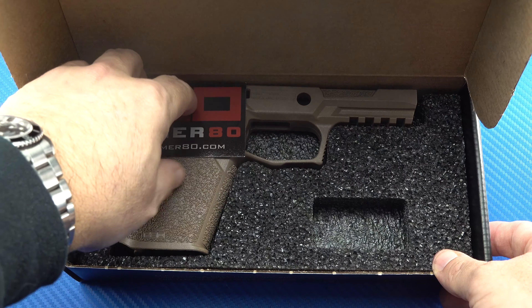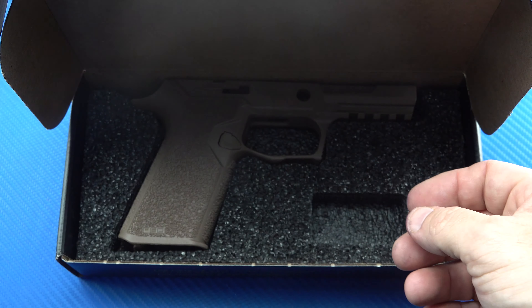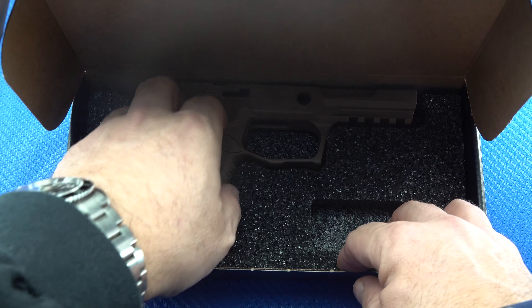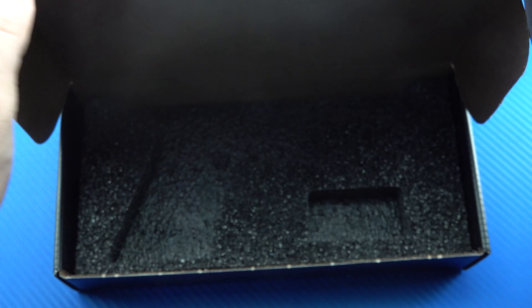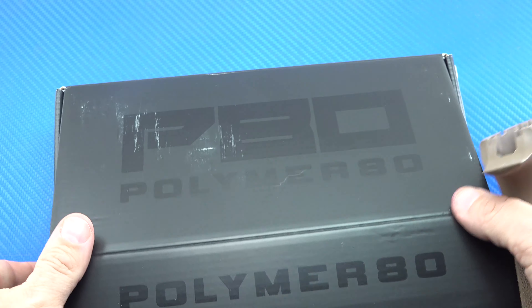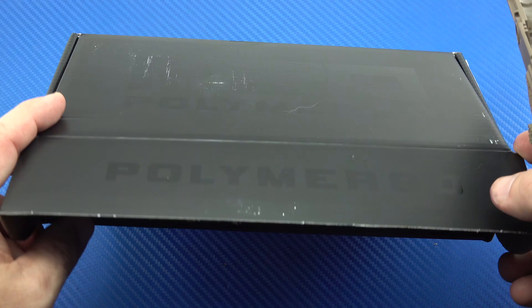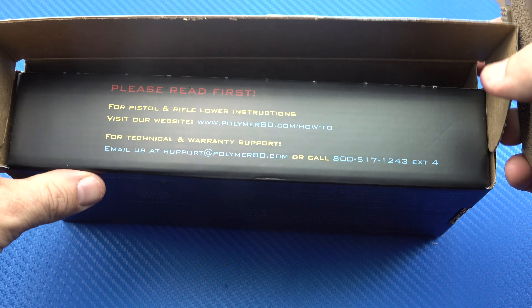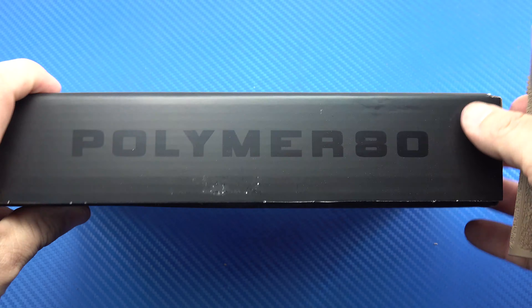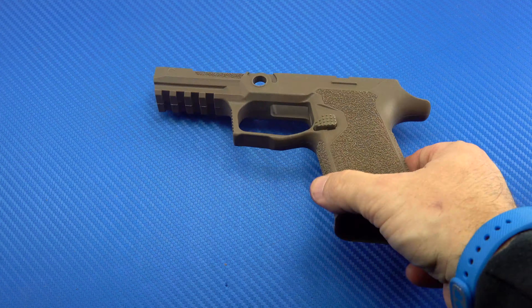So let's go ahead and unbox and take a look and see what we've got here. Looks like we've got a Polymer80 sticker here — that's real nice. And here is the grip module. I'm only vaguely familiar with Polymer80 because of most of their work being involved with Glock. This is the first that I'm aware of them doing anything for the SIG platform.